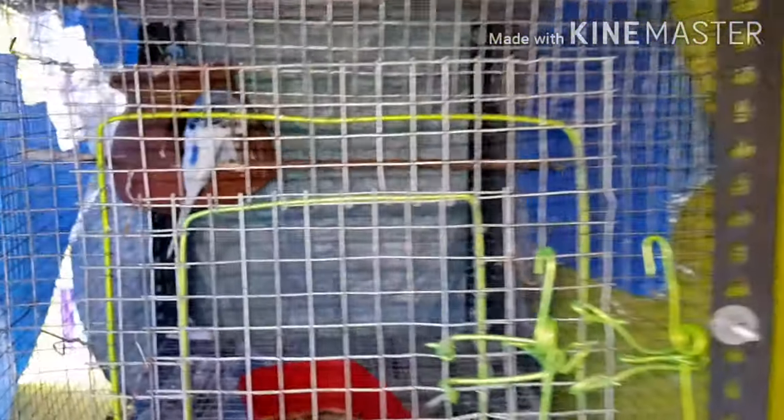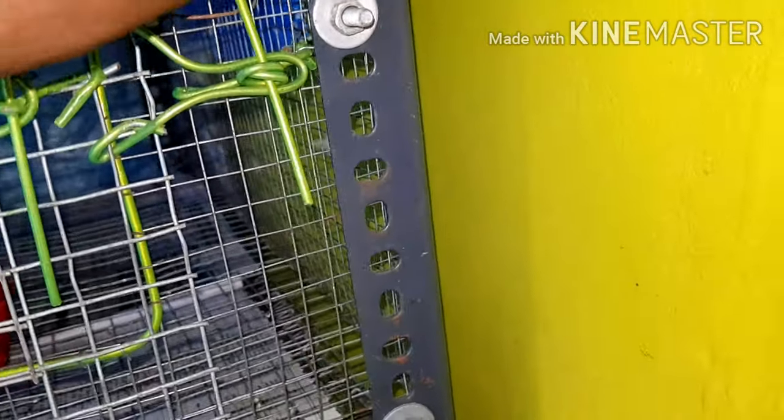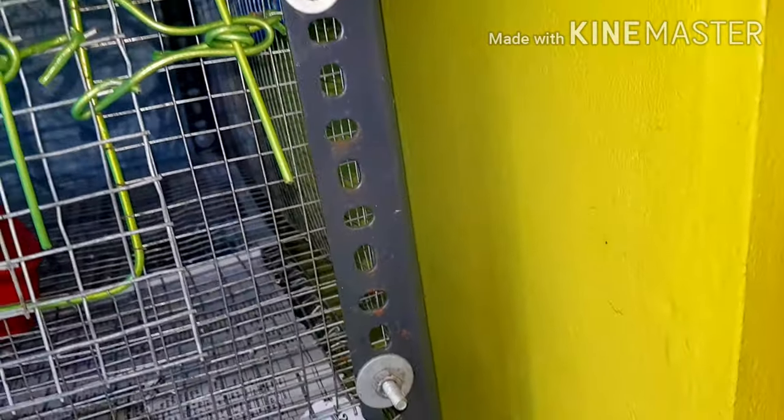Now he has to breed with cockatiels and spangles; they are going to bring in the finches. He has to do group breeding with the cockatiels. This is how you do it.